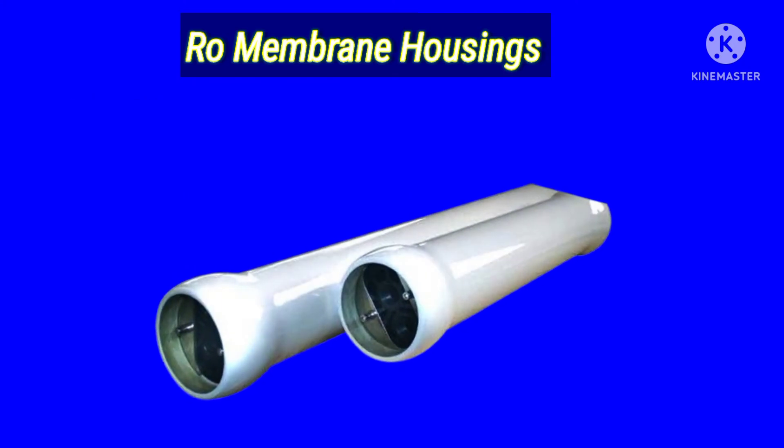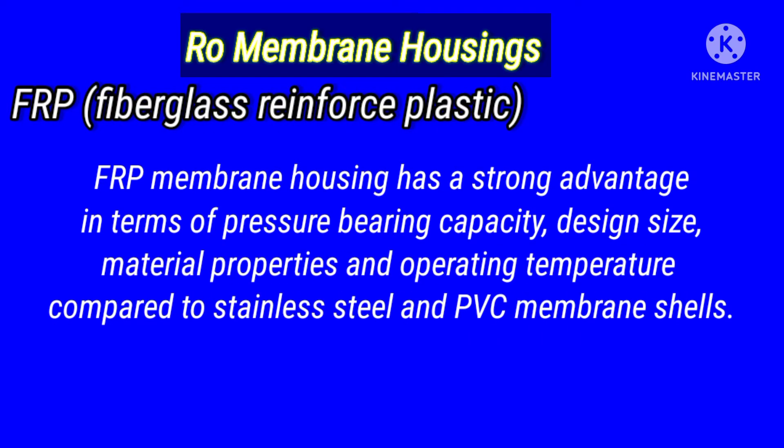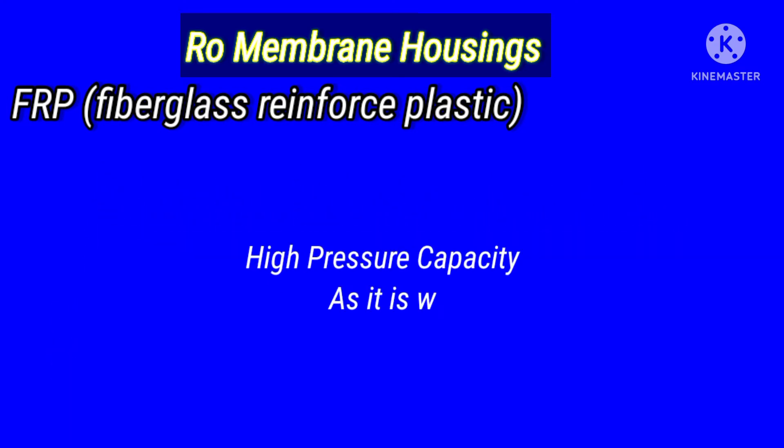FRP membrane housing has a strong advantage in terms of pressure bearing capacity, design, size, material properties, and operating temperature compared to stainless steel and PVC membrane shells. Due to these following qualities, FRP membranes are widely used in RO treatment systems. So today we will discuss these properties.